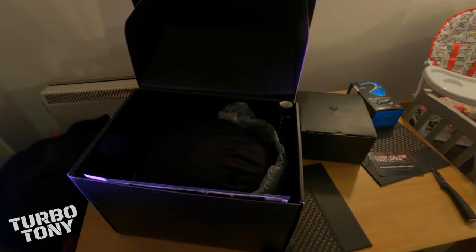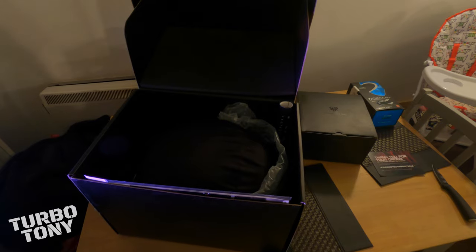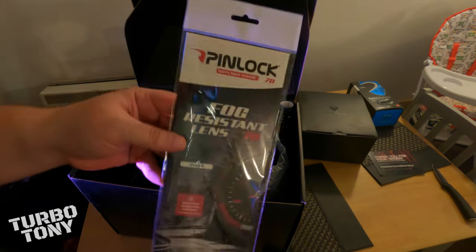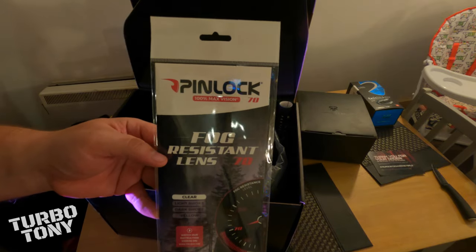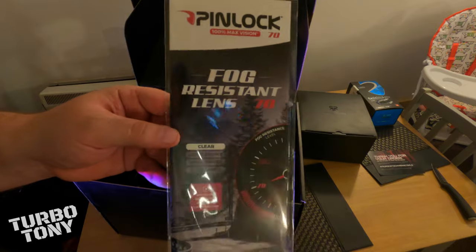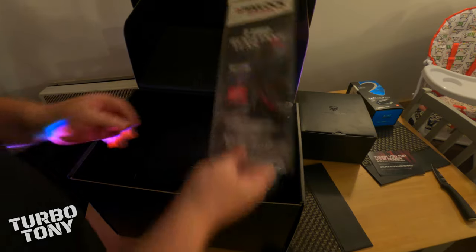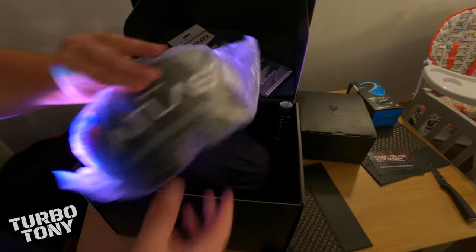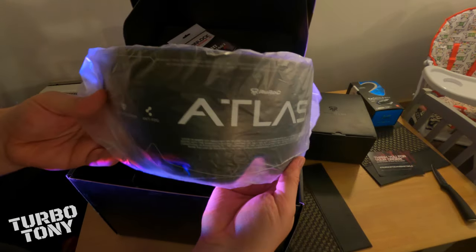Right, we've had quite a bit of fun getting through the cardboard box, we've got into the actual helmet now. Let's have a look what's inside here. This is an extra you've got to pay for — it's a Pinlock fog-resistant lens, looks pretty cool. What else we got in here — got another visor.